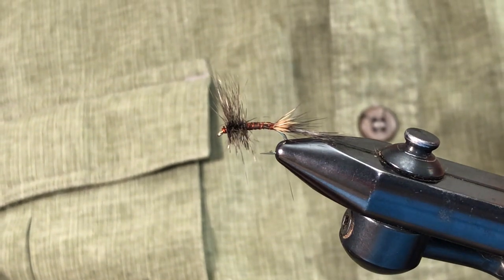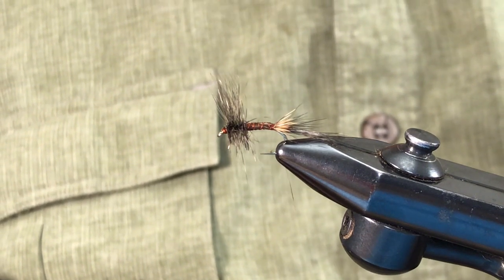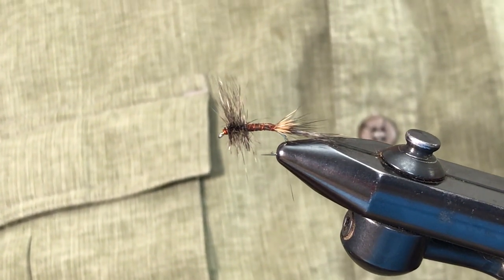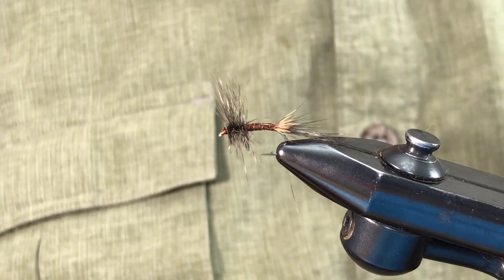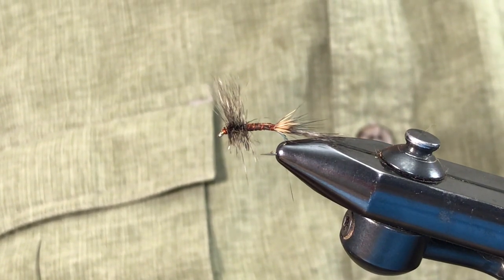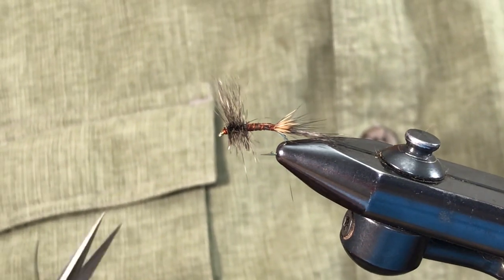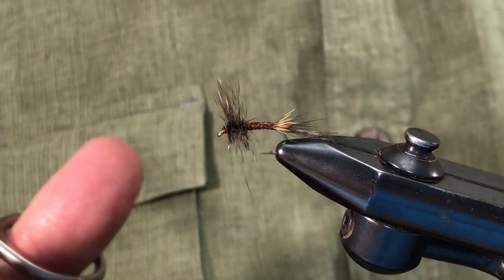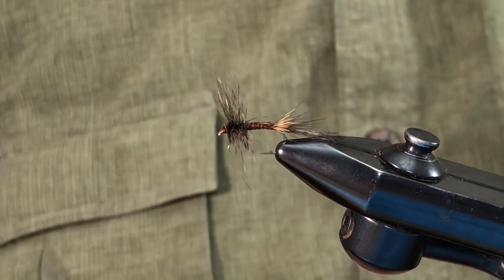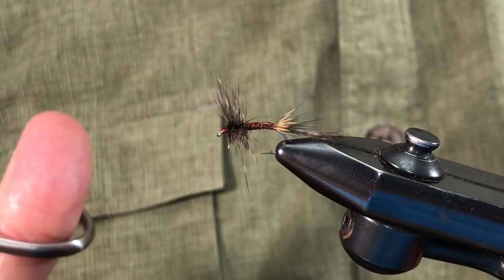Just a couple of thoughts on this style of fly. When you're fishing in cold weather — the Hendrickson hatch is well known for this, the early little mahogany hatch, sulfurs at times, late season olives — sometimes the air is so cold that the fresh hatch duns cannot get off the water. When you are under those conditions you must have a fly that represents that fairly well. Emergers, nymphs, and all that have very little effect, because those duns that can't get off the water are an inescapable food source and the fish just pick them off one after another.